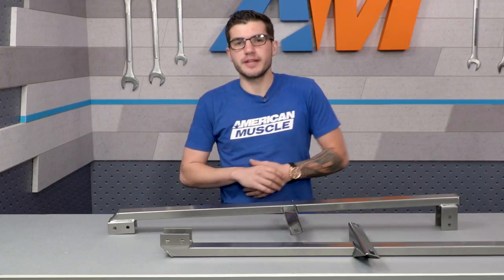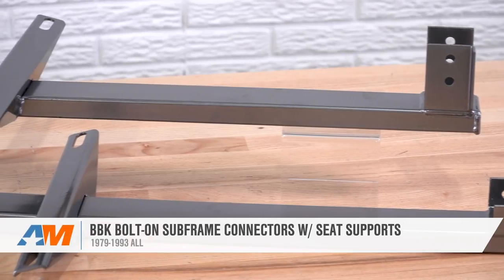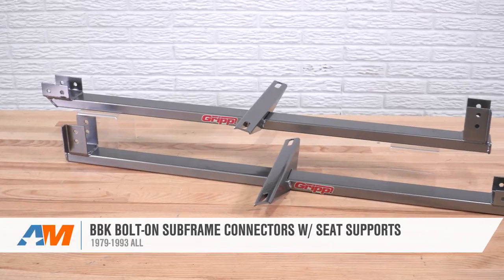And that just about does it for the overview and install. If you're the owner of a 79 to 93 Fox Body Mustang, you might want to check out the BBK bolt-on sub-frame connectors with seat supports — you can find them right here at americanmuscle.com.